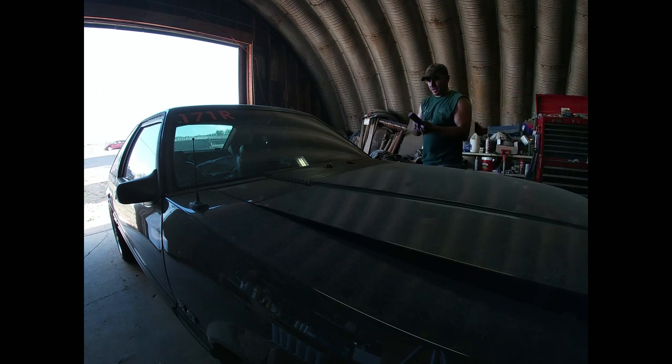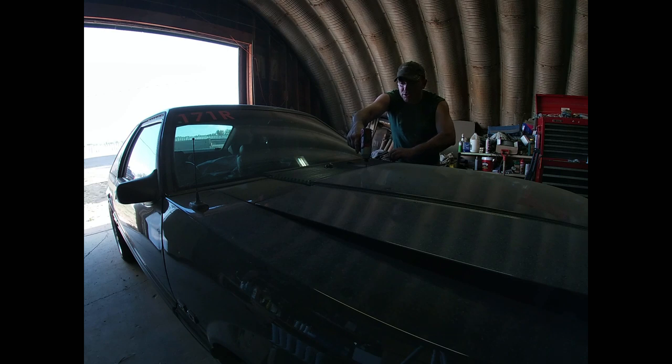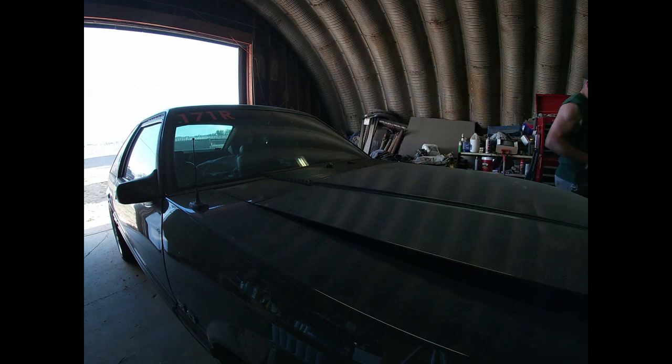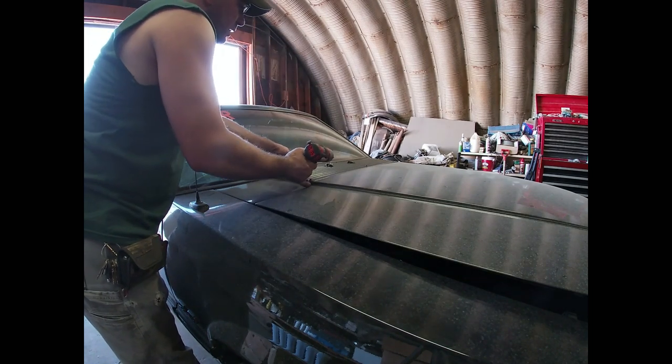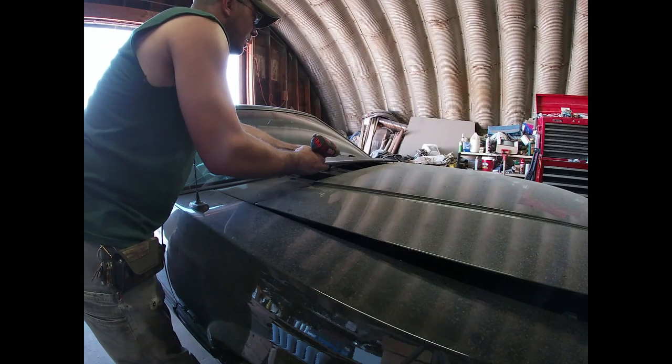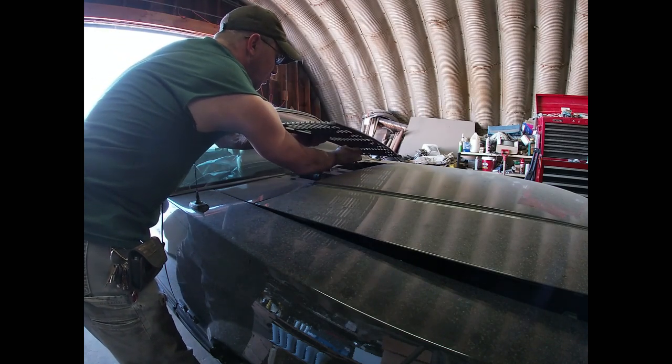Grab the Milwaukee driver and remove all of the screws in this shroud — just take all the screws out of this cover piece. With all those screws out, we can lift this panel off after we disconnect the wiper washer hose.